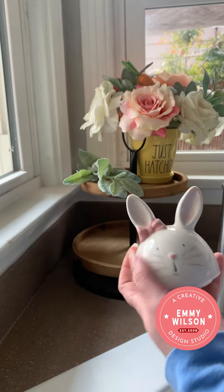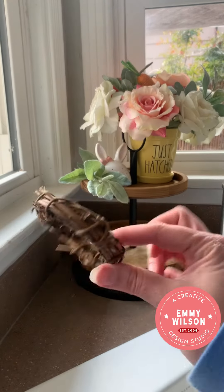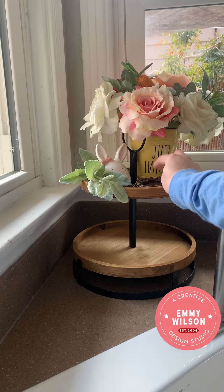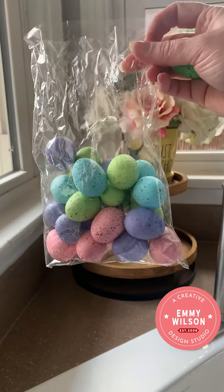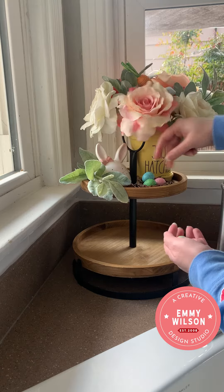Next, I'm adding this cute little mug topper, and I'm going to put it actually on the tray instead of the mug itself. Then, add these teeny tiny grapevine wreaths that came from Hobby Lobby in a pack of four, and also grab these little cute Easter eggs, and I'm just going to put a cluster of three of these in that mini vine.